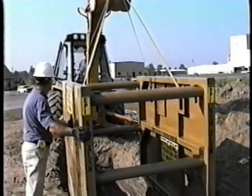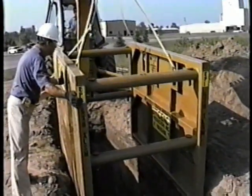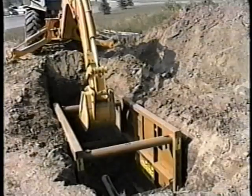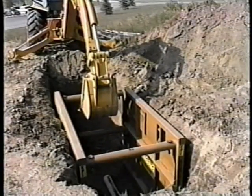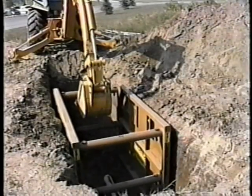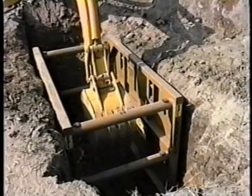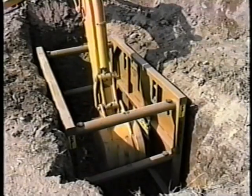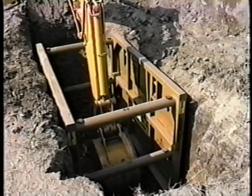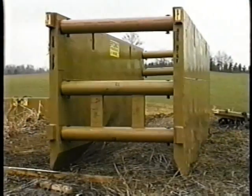The modular trench shielding system can be used with both light duty and heavy duty excavating equipment. Very quickly, we're going to show you how to use trench shields to make your jobs more productive, profitable, and safer. Trench shields are designed to be the most versatile and easy to use trench shielding system on the market today. Let's take a closer look at trench shield.